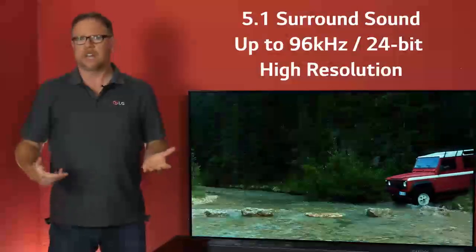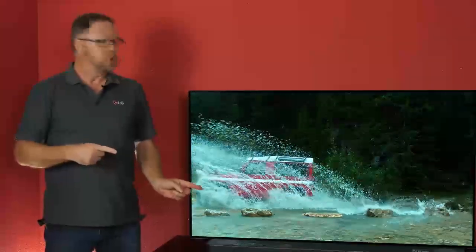Now we've been asked: is this easy to set up? Is it complicated? What we're going to do now is show you just how simple it is to connect up to your television, and we're going to do that right now. So let's go take a look.